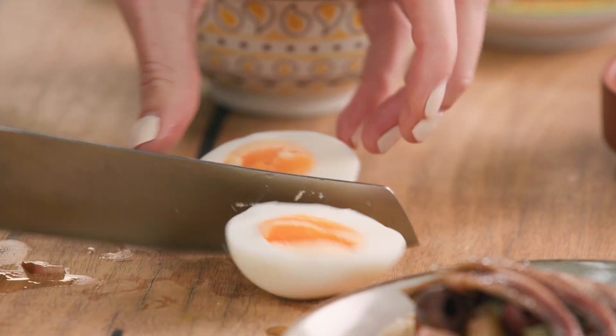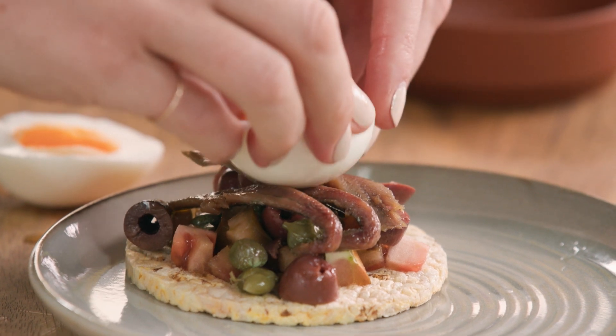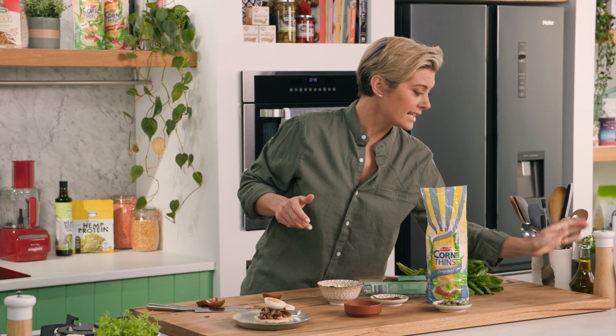I'm going to add some extra protein as well. The most bioavailable source of protein is egg, so a nice boiled egg — about 10 to 12 minutes — to get a nice hard boil. And of course we need some cracked black pepper. It's so simple, Italian cooking.